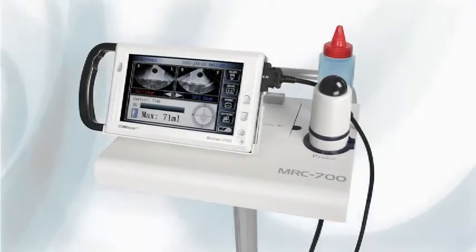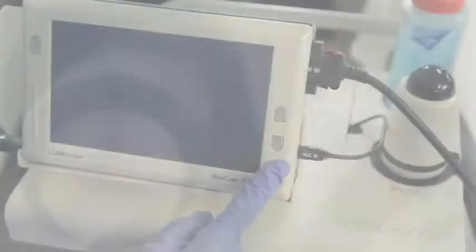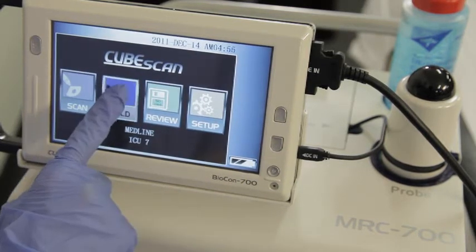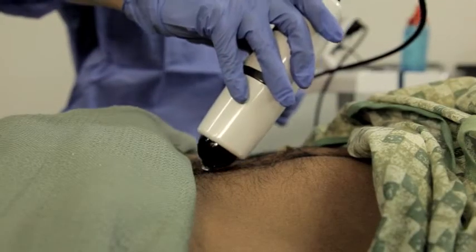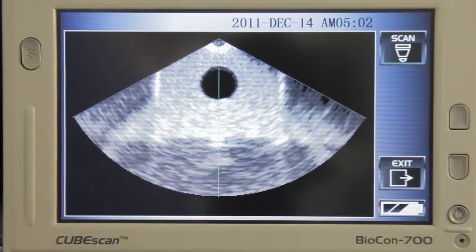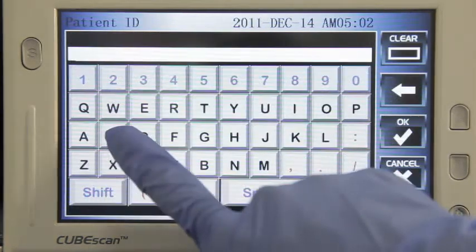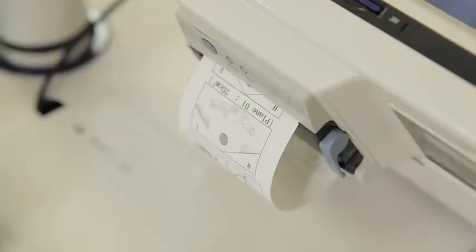The Biocon 700 is very easy to use and requires these simple steps: 1. Push and hold the power button until the screen lights up. 2. Select the patient type. 3. Apply ultrasound gel. 4. Aim the ultrasound probe. 5. Locate the bladder with the pre-scan function. 6. Scan the bladder. 7. Enter the patient identification information. 8. Save and/or print.